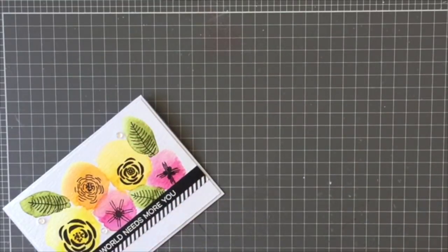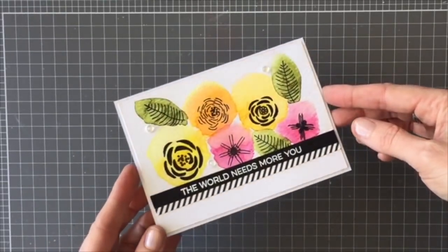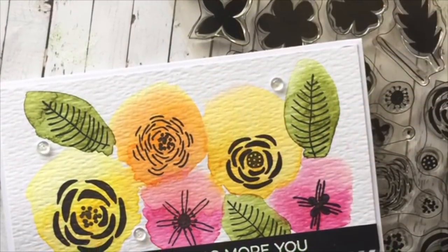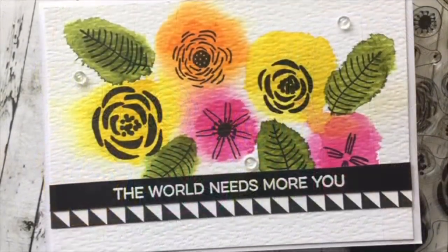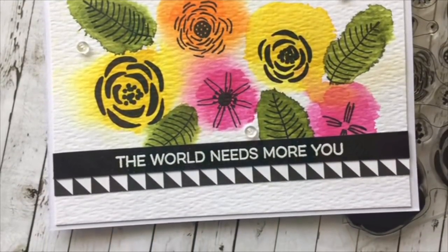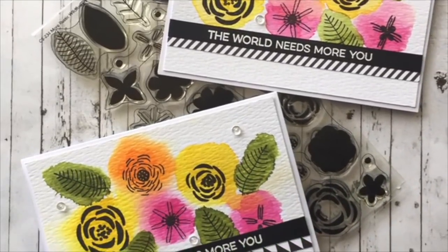That finishes off the card, and I did the exact same thing with my other piece. The first card has that lighter watercolor effect, and the second card uses the MISTI technique. I hope you enjoyed my video — thanks again for joining me and have a great day!